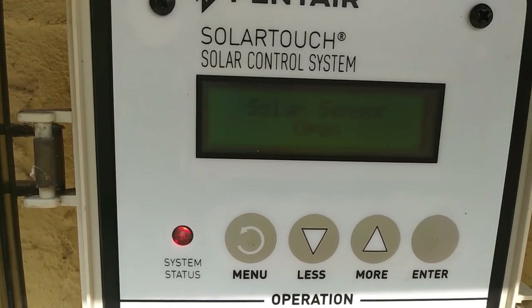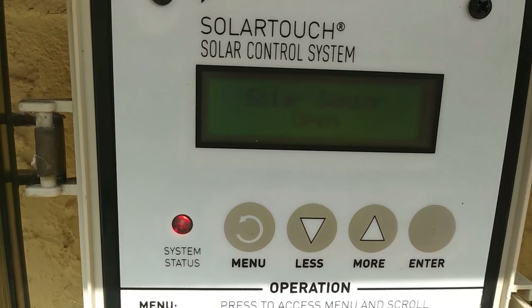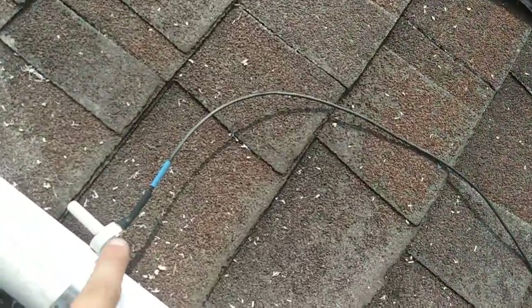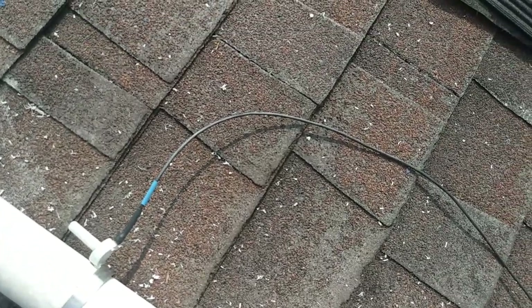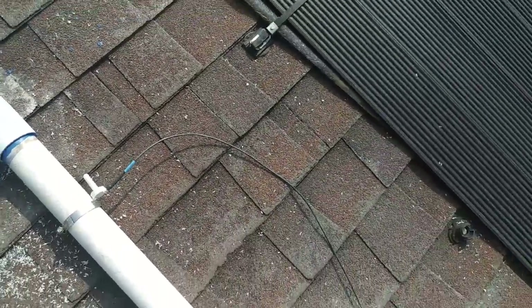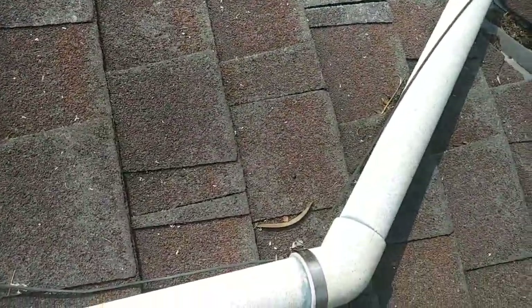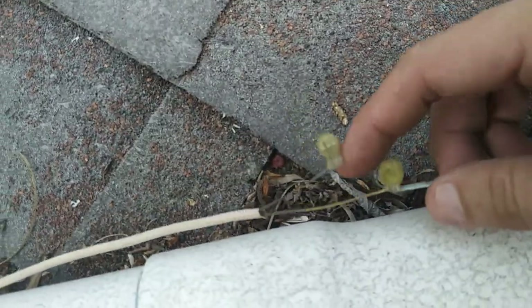You can see that error there — solar sensor open. Here's your solar sensor right here. We want to do a quick visual check. You can see some work was done up here recently. We're going to follow this wire back to the unit until we see there are no breaks here. We see where there are some connections, and this is where our break is.